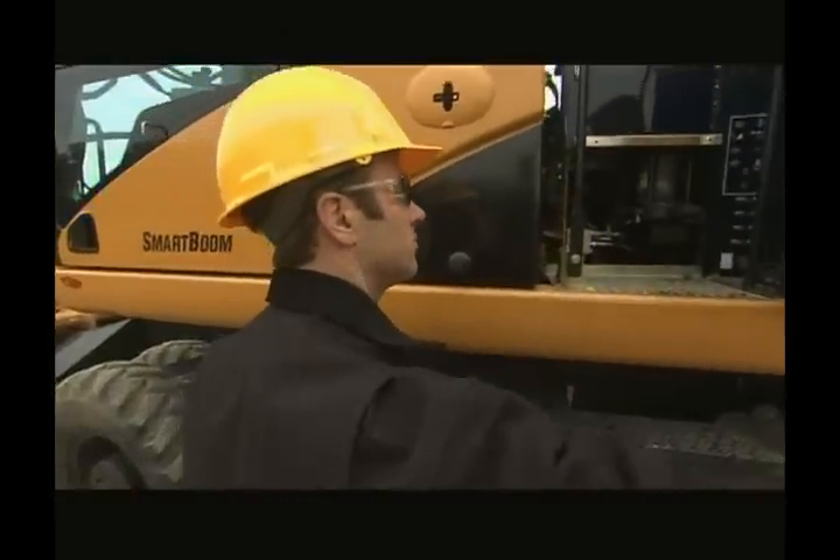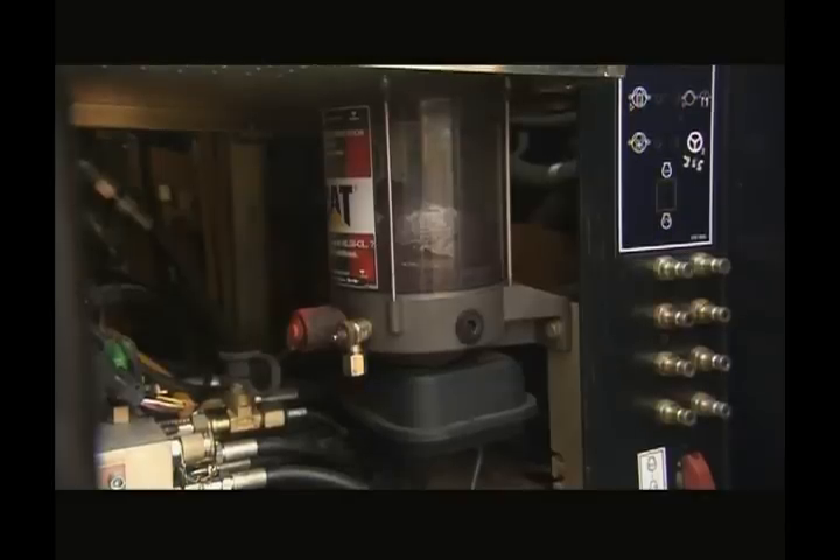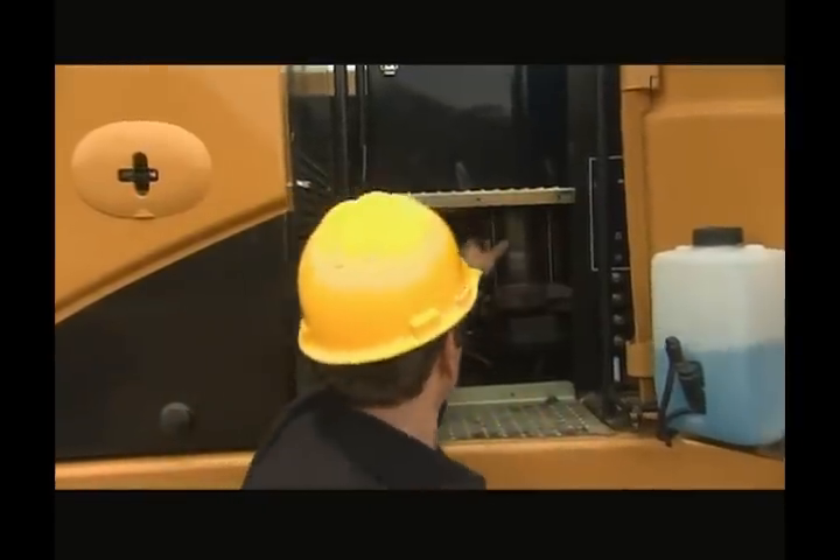Inside the left access door behind the cab is the auto lube, if equipped on your machine. Check for leaks and grease level.